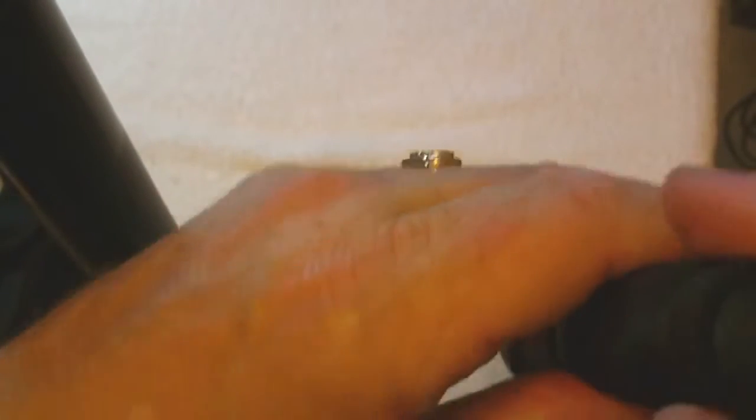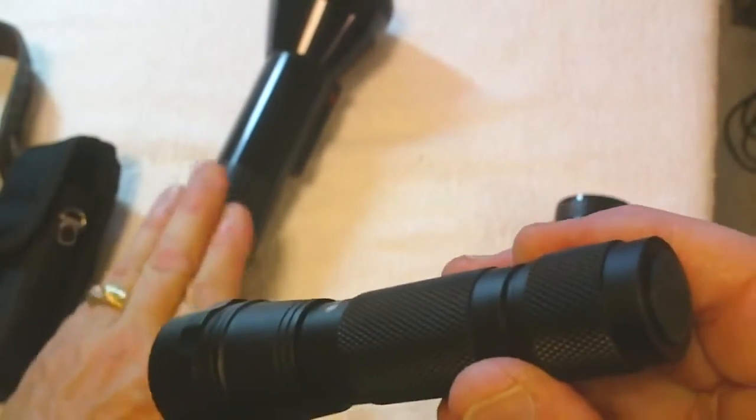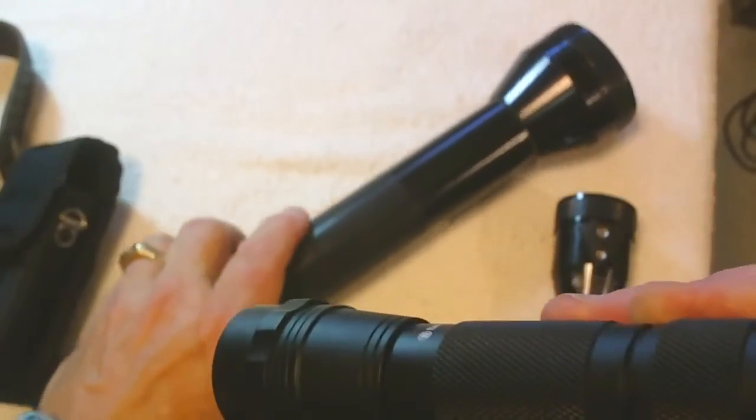Now let's show you the difference between the Smith & Wesson Tactical and the one that's about three times larger and a whole lot heavier. The technology has come a long way — a long way in this time. I'd much rather run around with this small one all day long than the older brother, because this is way less than half the weight of the original.